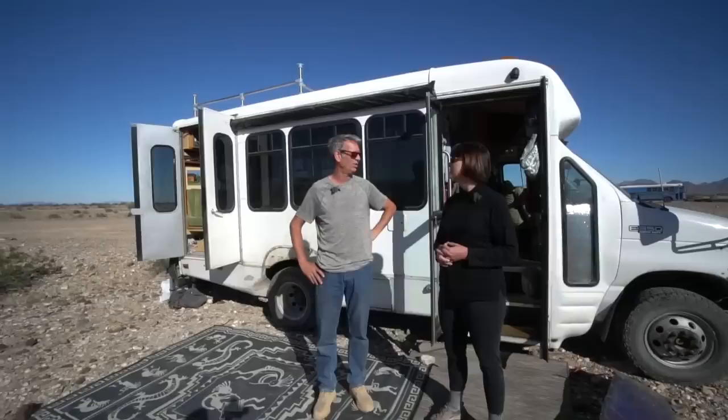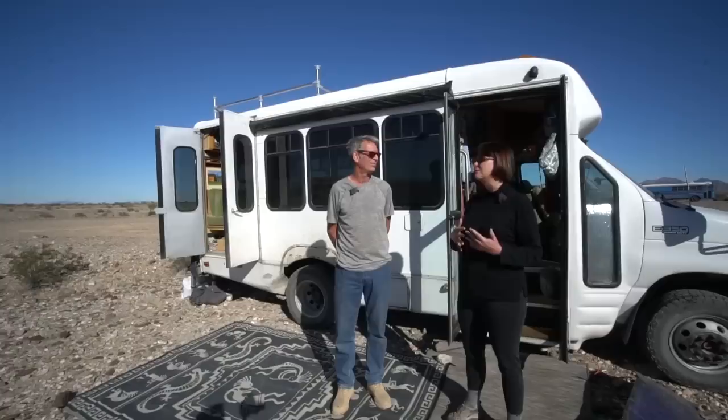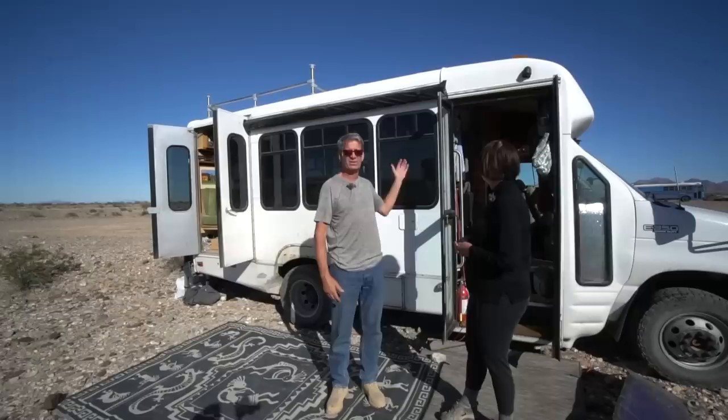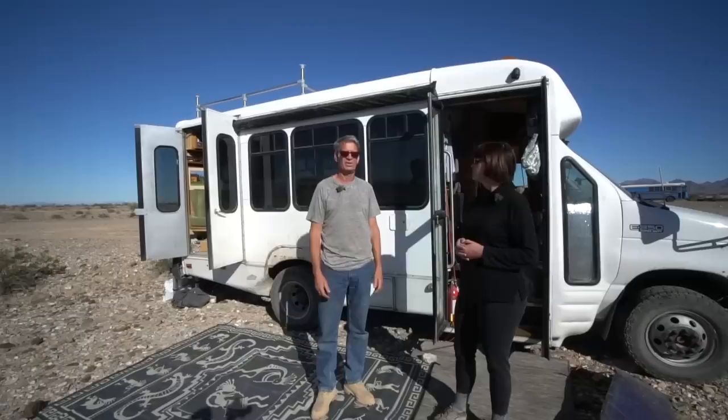We were looking to do the Sprinter thing because of the size and the stealth aspect, but they're so expensive — and if something goes wrong, they're really expensive mechanically. We're both fairly tall; I'm over six foot two and Robin's almost six feet tall. So the shuttle bus is wider, giving us room to have the bed going across the back, almost 13 feet of space and six and a half feet wide.